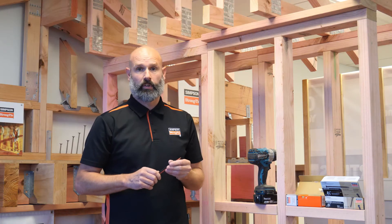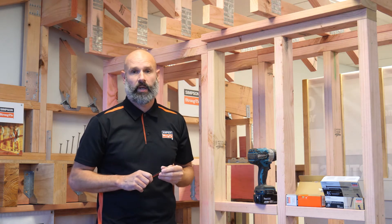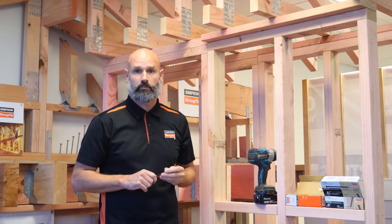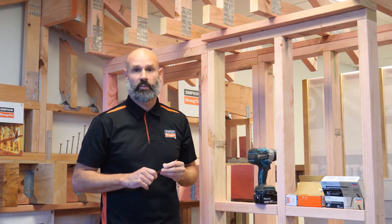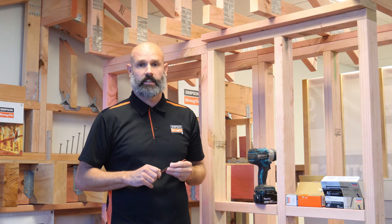The other great use for this screw is for stud to top or bottom plate fixing. It replaces stud strap or other structural fasteners that are difficult to see once the framing is in place. The uplift values are impressive — in fact they exceed other equivalent timber connectors.